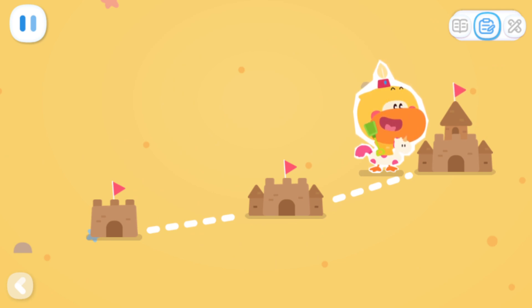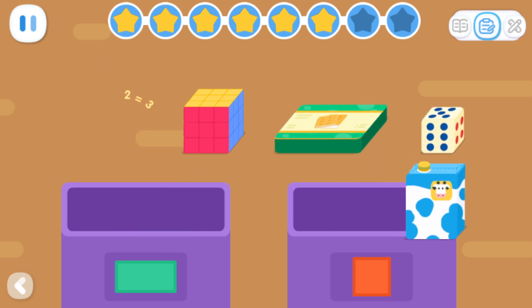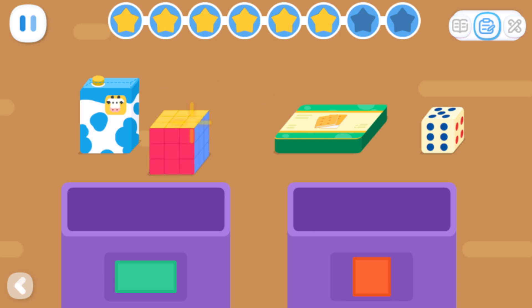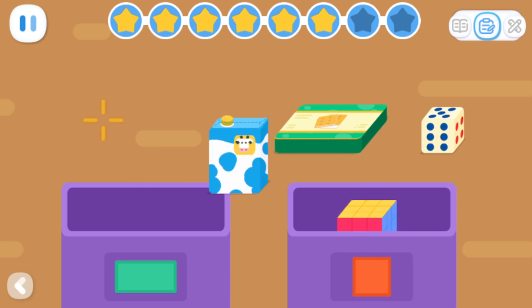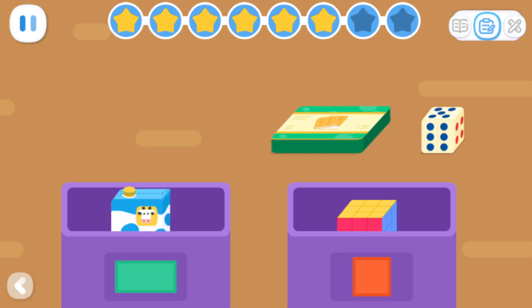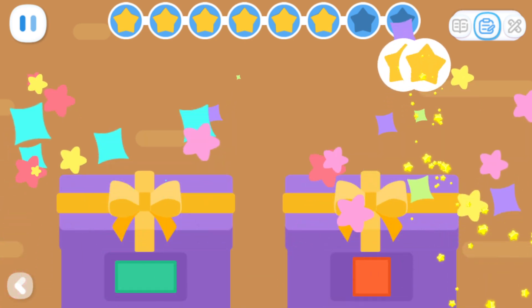Expanded Exercises: Please help me pack the cube items in one box and the cuboid items in another box. You are awesome!